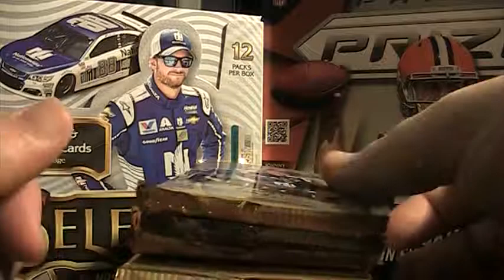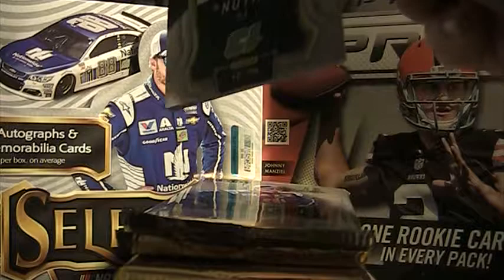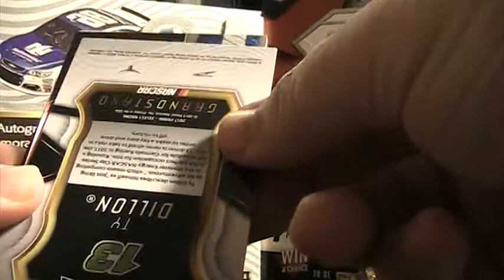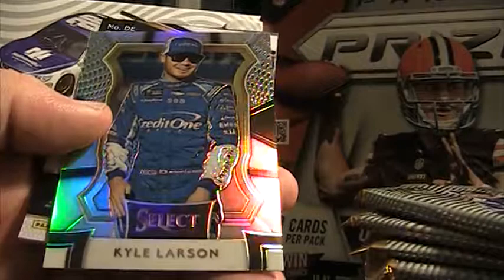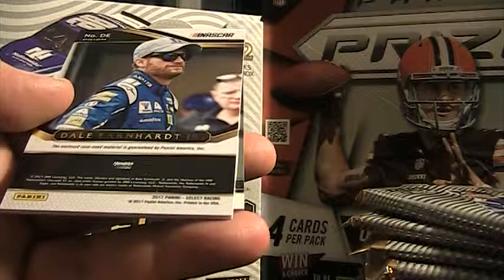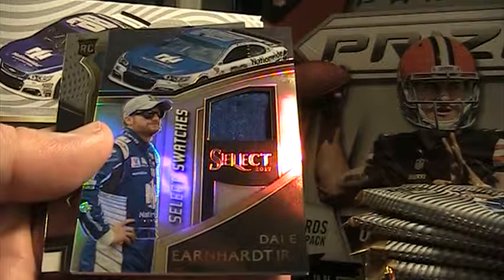This one feels pretty thick — I think we're going to start off with a hit right here in pack 1. I'm seeing some shine. We've got Chase Elliott base, David Reagan base, Kyle Larson prism. Dale Earnhardt Jr. — right out of the gate! The enclosed race-use material is guaranteed. We've got a Dale Earnhardt Jr. fire suit, prism — got a little stitching in there. That's a pretty nice card. Not serialed, but nonetheless, nice card.